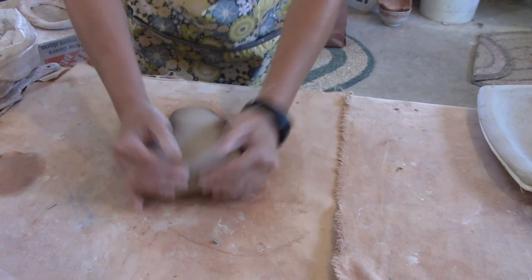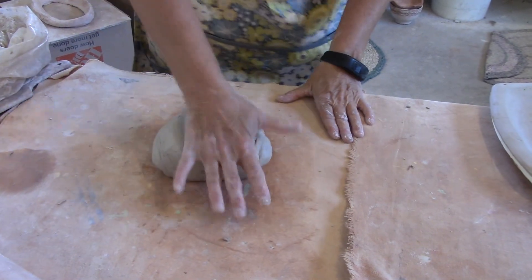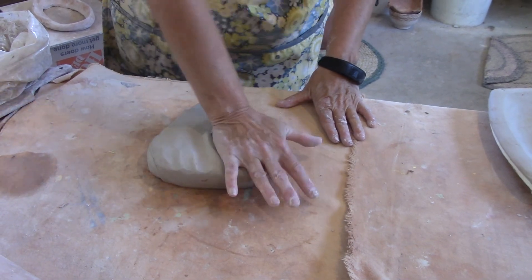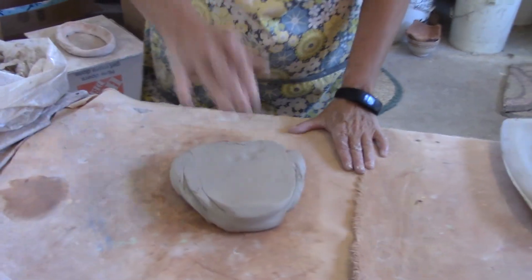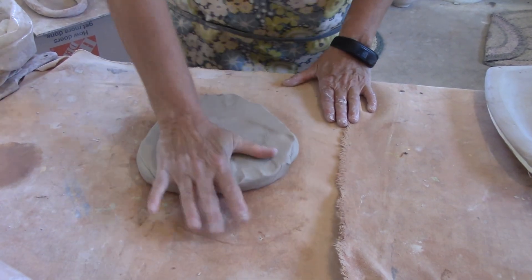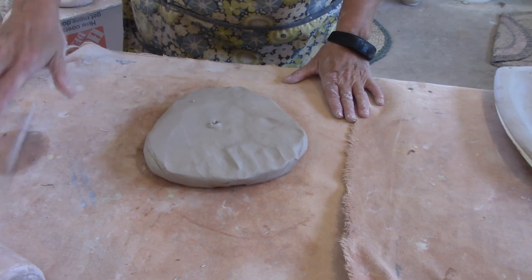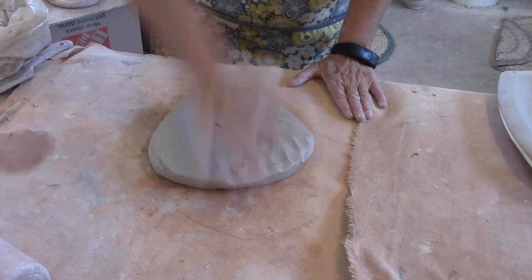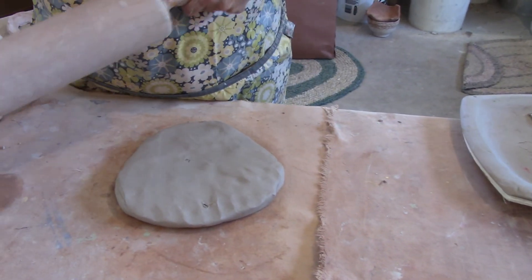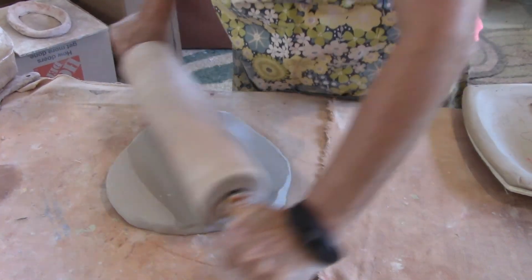I don't want it too thick, and I really don't want it too thin. That looks wedged up pretty good. I'm going to start by flattening it out. There's an air bubble, so I'm going to get that. Then I'm going to start rolling. I'm going to roll my canvas — you were all given a hunk of canvas as well.